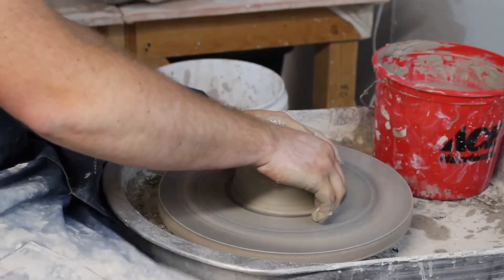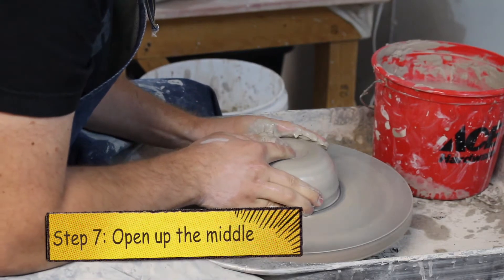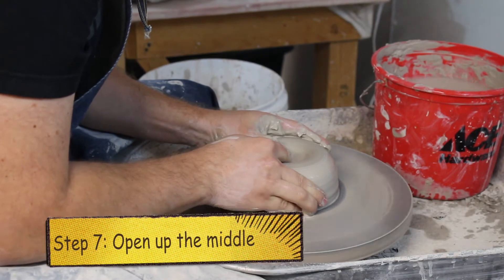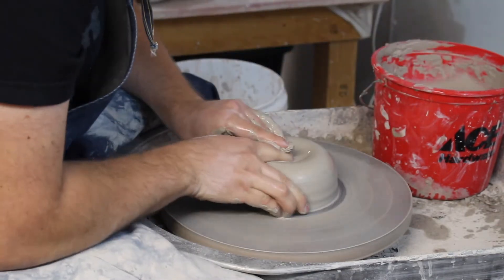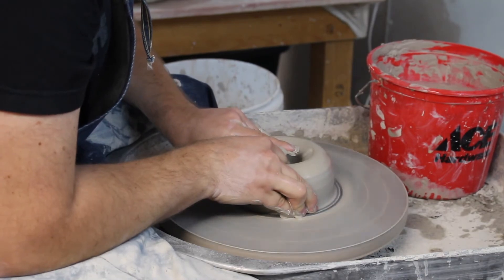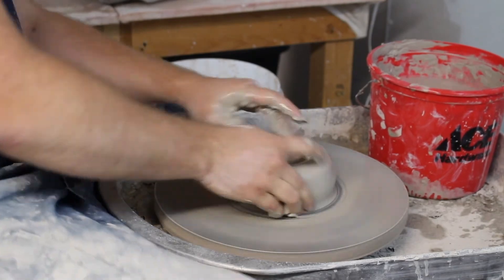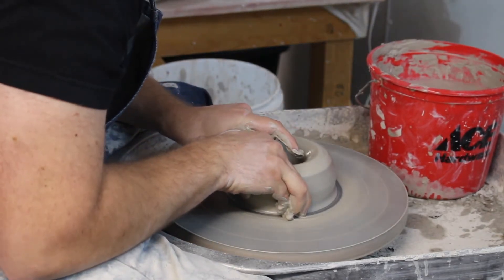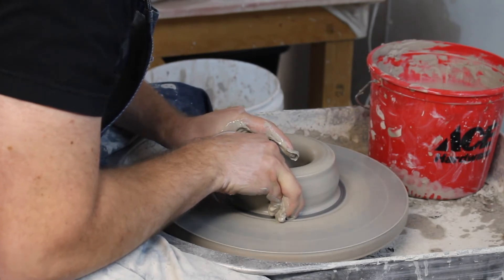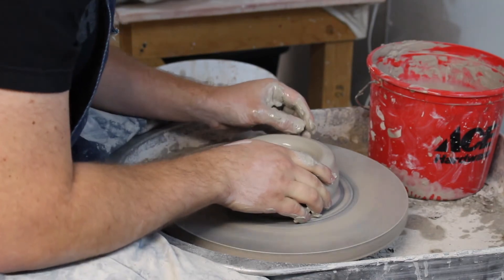So now I've got it looking about centered. I'm going to open up the middle. This requires a fair amount of water, so I just fill up the little pool here in the middle that my fingers are swimming in it. Start opening it up. Now I just want to make the bottom in here, so I pull a little over and make a flat bottom.